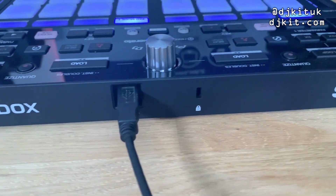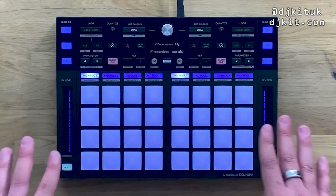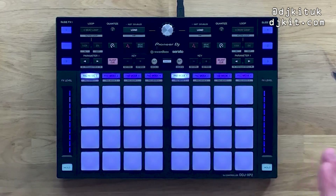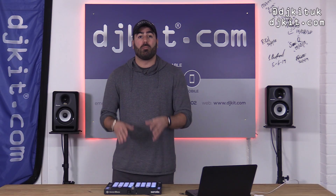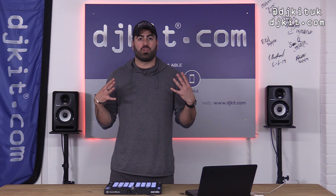This DDJ XP2 can be used with both Rekordbox and Serato. Pioneer's older pad controller for Serato was called the DDJ SP1, and it only had eight pads on each side, whereas the XP1 had 16 per side — 32 in total. So with the XP2, you now have access to 32 different pads within Serato as well.